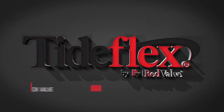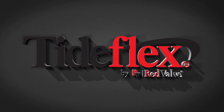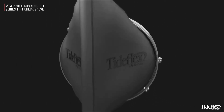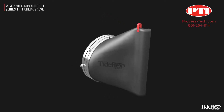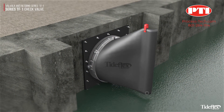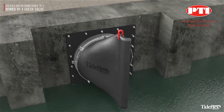The Tideflex Series TF1 Check Valve. Designed for in-structure and end-of-pipe installations, the TF1 features a flat bottom and flared top. This allows the valve to be installed at a lower overall elevation than other configurations, with less bottom clearance required.